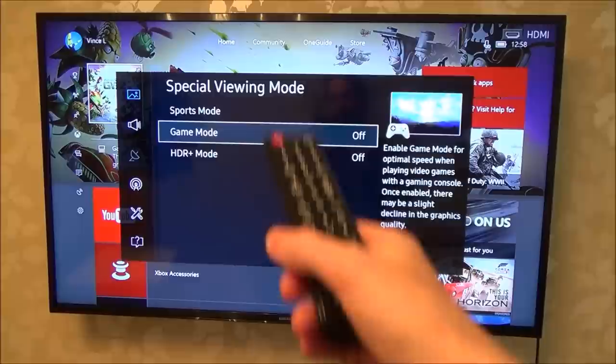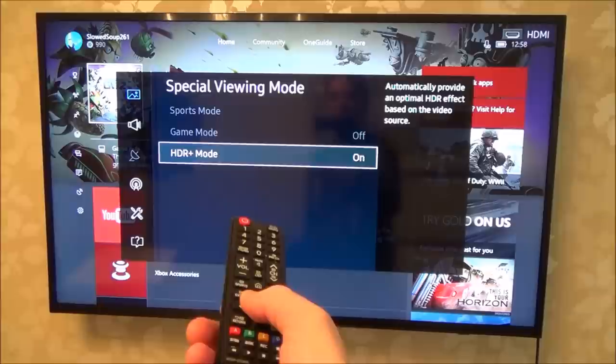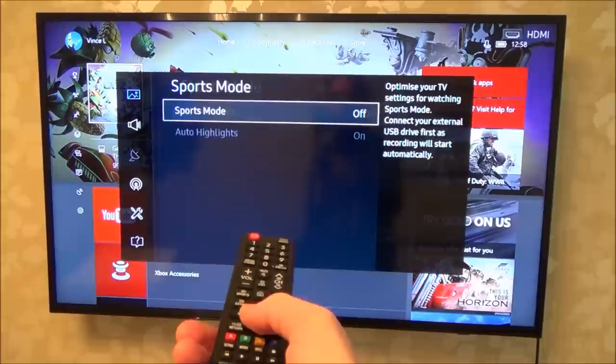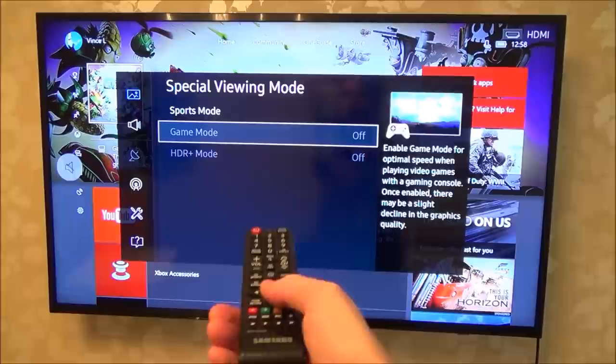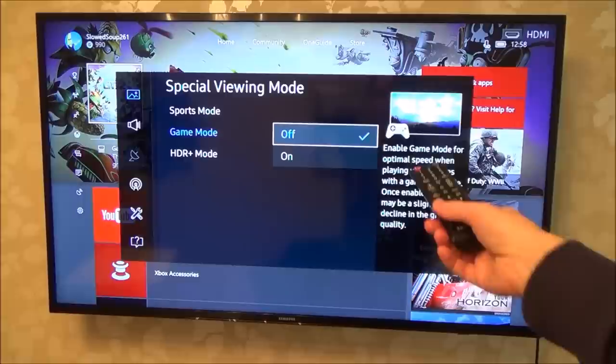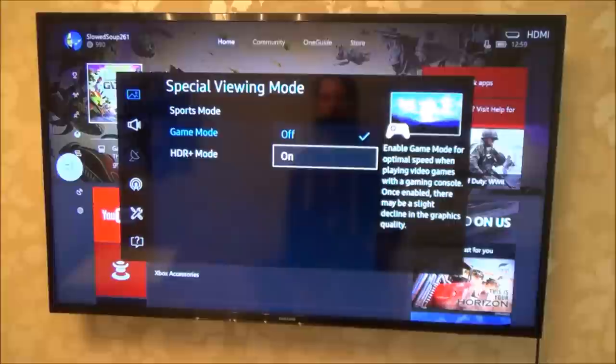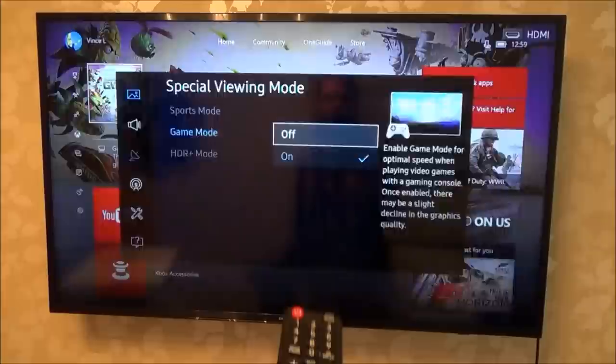If you've got Sports Mode or HDR Plus Mode enabled, Game Mode will be grayed out. For example, with HDR Plus Mode on you can see I can't select Game Mode. Similarly if Sports Mode is on, Game Mode is again unavailable, so you may have to change your settings to get Game Mode to come on. When you select Game Mode it says: 'Enable game mode for optimal speed when playing video games with a gaming console — once enabled there may be a slight decline in graphics quality.' So let's turn that on — nice and simple.